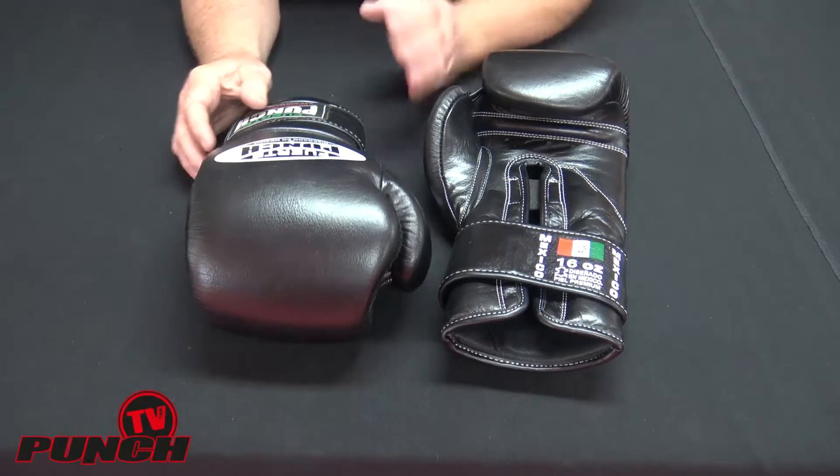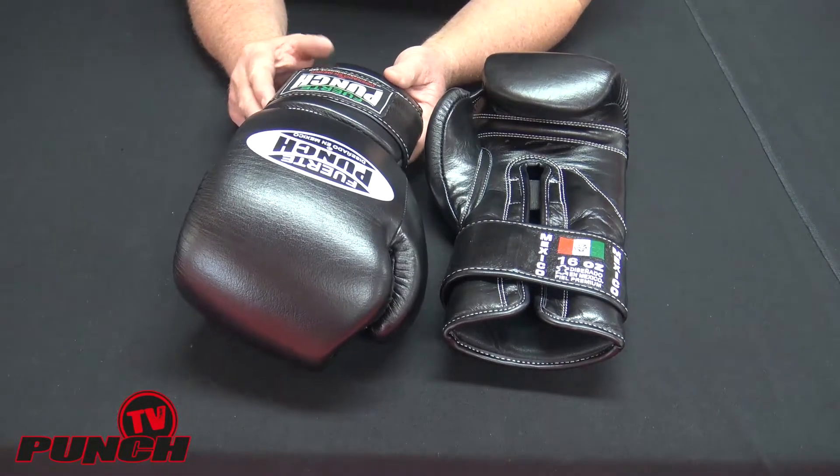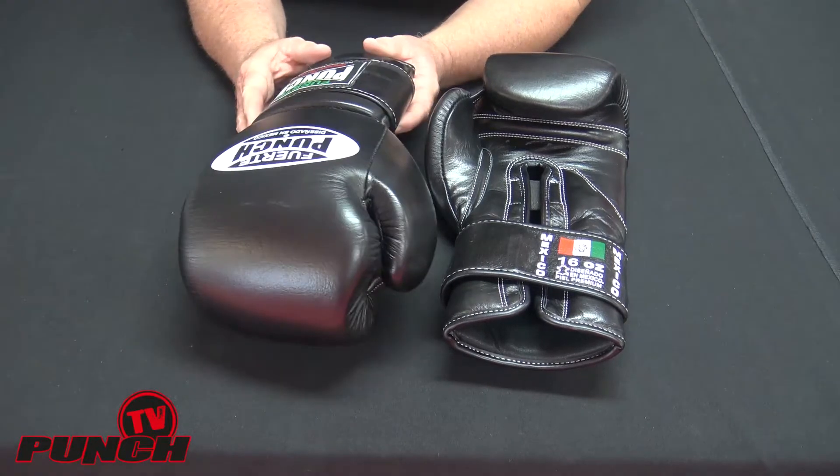Welcome to Punch TV, I'm Bruce Townhill. We're looking at a pair of Mexican Fuerte 16-ounce sparring gloves, professional sparring gloves.